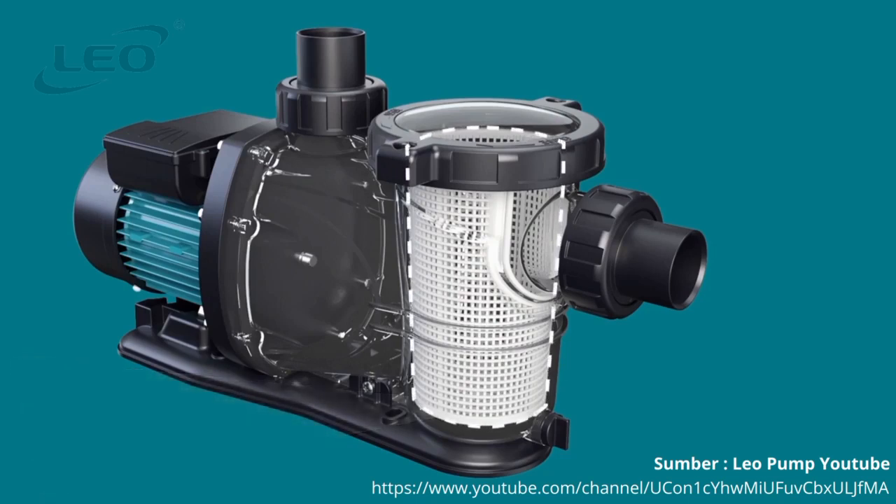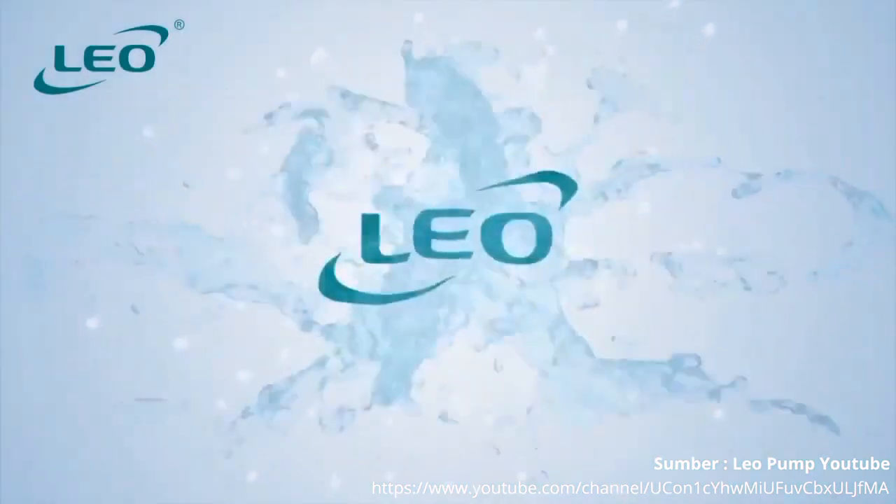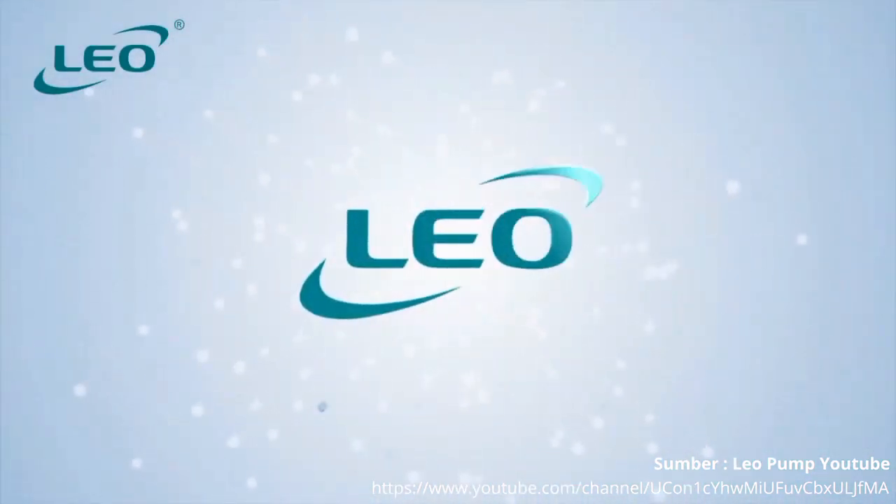Leo offers a complete water pump line according to your necessities.